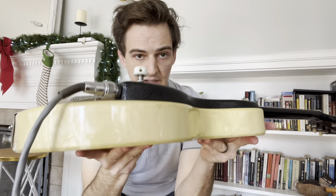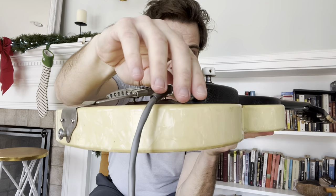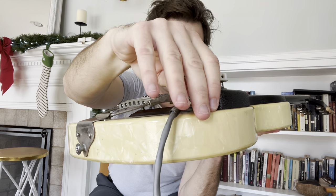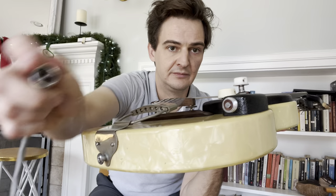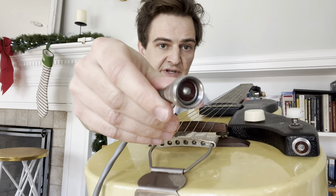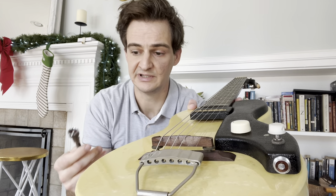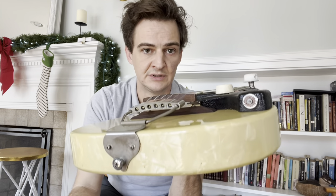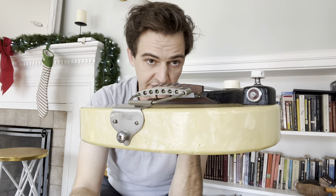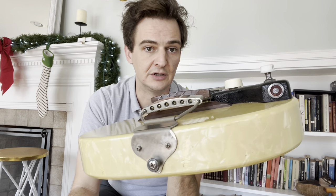It's got this funky output jack that's just weird. You have to have a specific kind of cable, but there's an adapter that comes with it that allows you to use any regular quarter-inch cable. A lot of these guitars have been hacked up to use a regular quarter-inch, but this one's still all original.